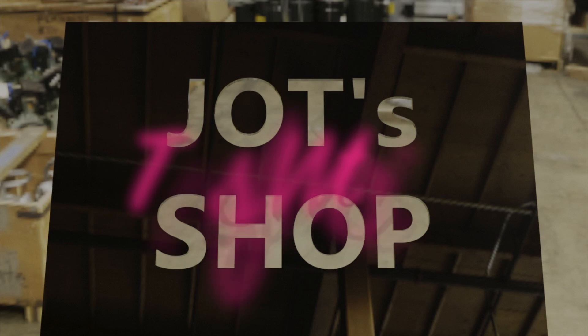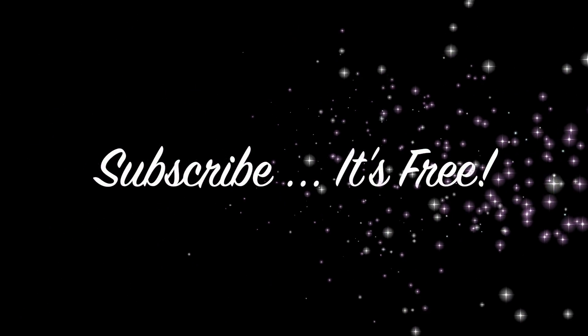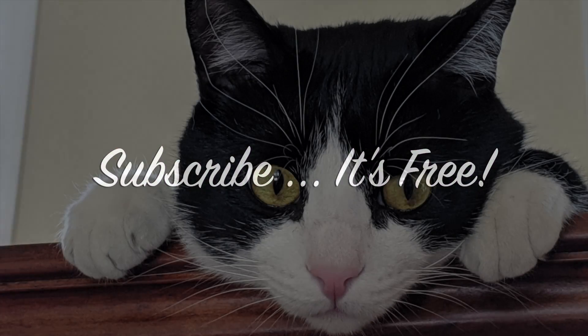That's all folks, and thanks for watching. If you liked this video, hit that thumbs up button below. Don't forget to subscribe to be notified of upcoming videos — it's free! Thank you so much for watching.